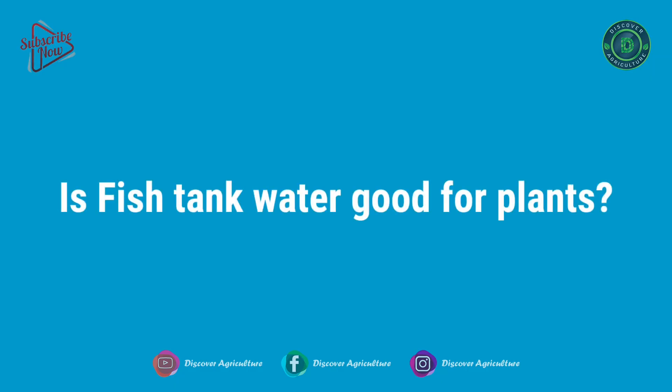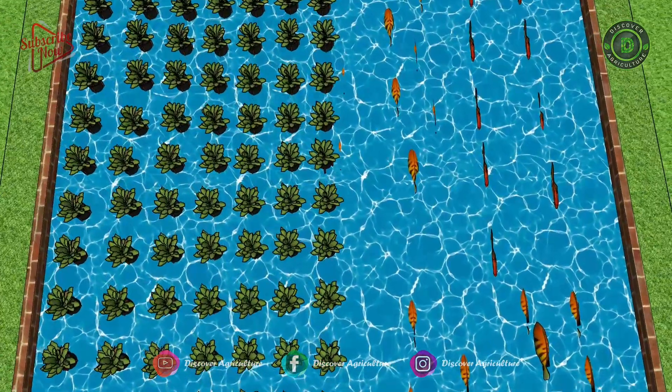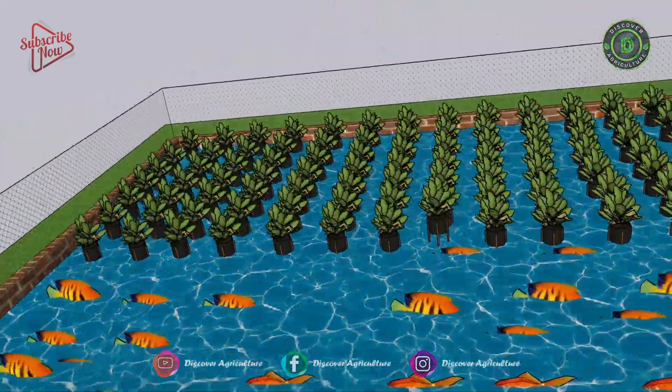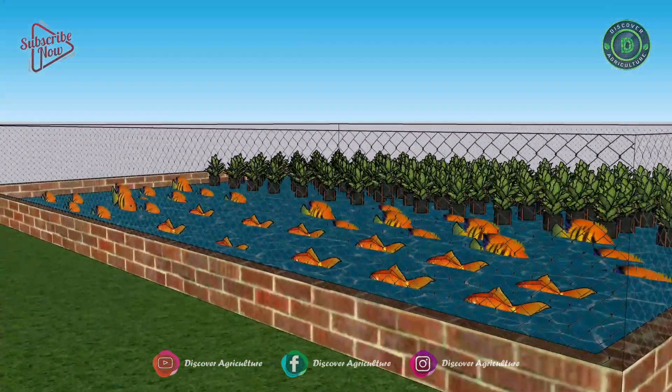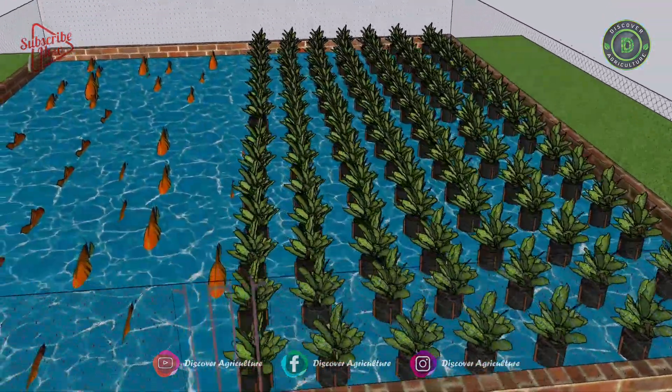Is fish tank water good for plants? Of course, fish water is good for plants. In fact, all of that fish poop and uneaten food particles can do your plants a world of good. Using aquarium water to irrigate plants is a very good idea, with one major caveat.